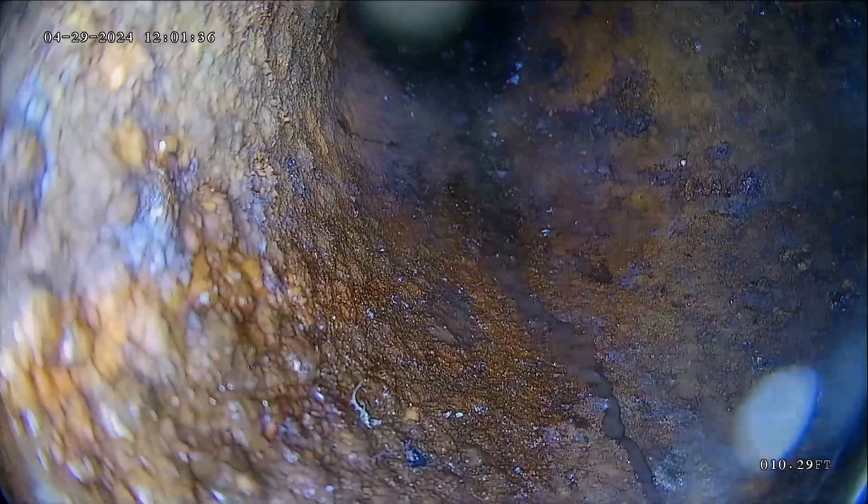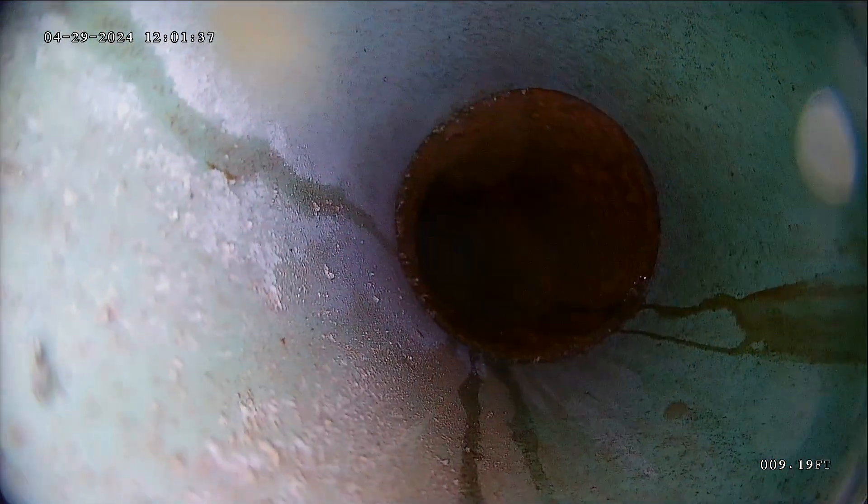A little bit of cast iron through there — not incredibly long, but a few feet. Cast iron gets real rough and rusty. It's not ideal. They didn't replace that when it was all done, but only a little bit of it.